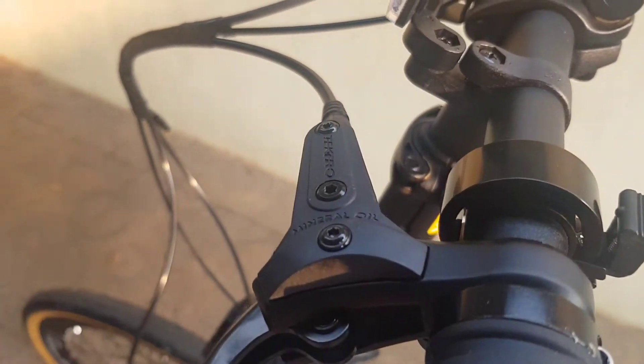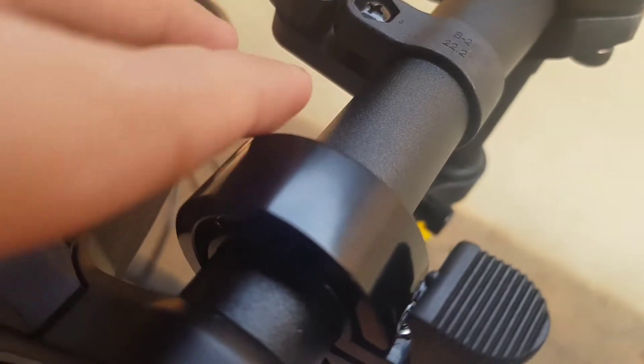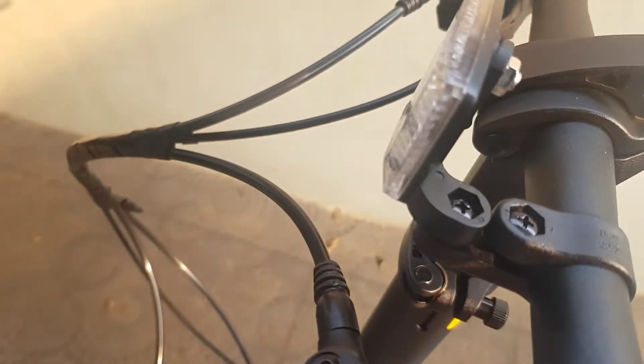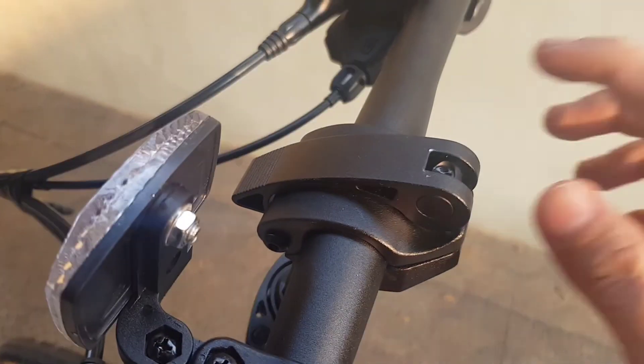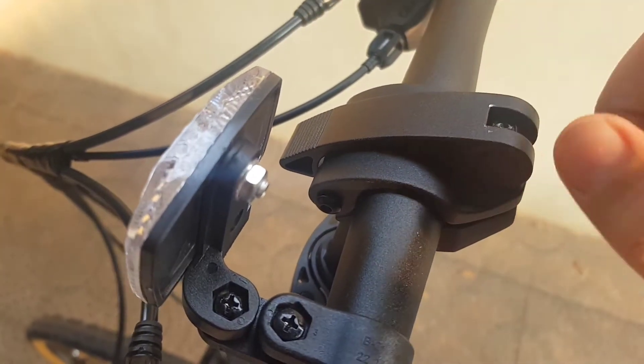Rem hidrolik dari Tektro, sudah dilengkapi bel warna hitam, minimalis, ada mata kucing. Ini non-brand pengunci stangnya, tapi sudah alloy.